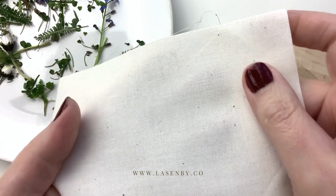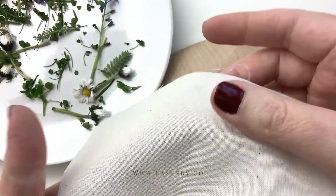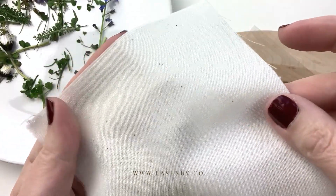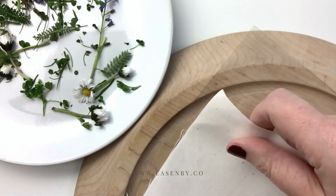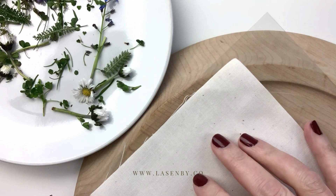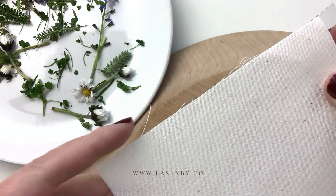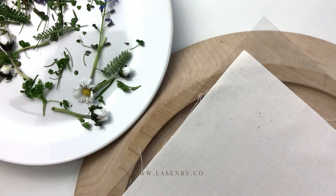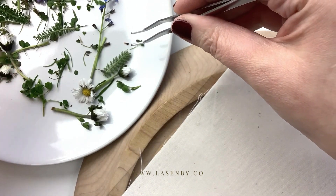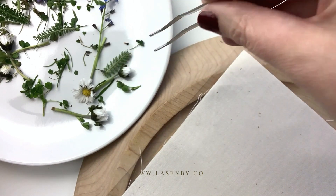We're going to start off using some scraps of this — it's an organic calico-like fabric. Most people have got a bit of calico or whatever plain fabric you have at home, just to get you started. Put one of the acetate sheets first, then put your fabric on top. Now we're going to lay out our leaves and flowers — I'm going to use tweezers, but you can use your fingers.